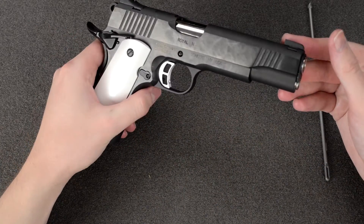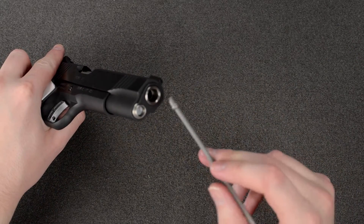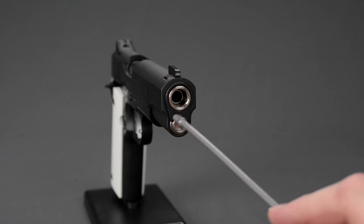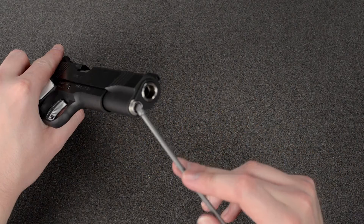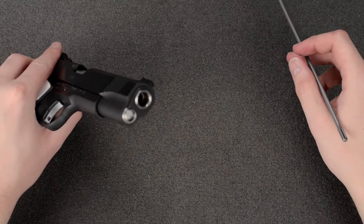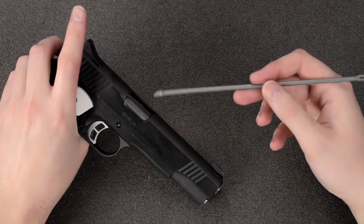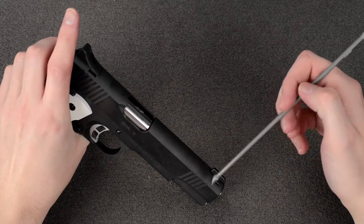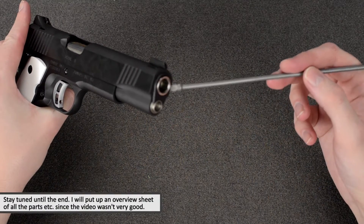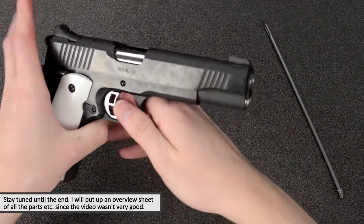From what I've seen online in pictures and videos, the bushing, recoil spring plug, and guide rod are the correct shape, style, and material. Also, even though the chamber and barrel are blued on the real one, the front of the muzzle was stainless or chrome for some reason — I'm not sure how they do that, but it's reflected on this one.